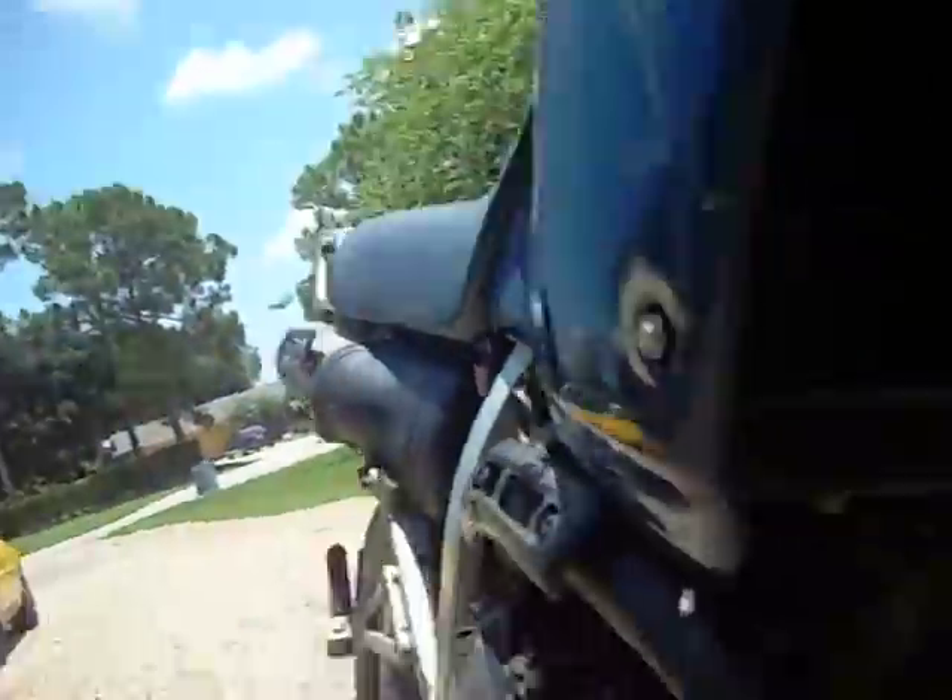It does have some rust, but not a lot — a little bit of rust down here and a little rust over here. It's also missing the turn signal indicators.